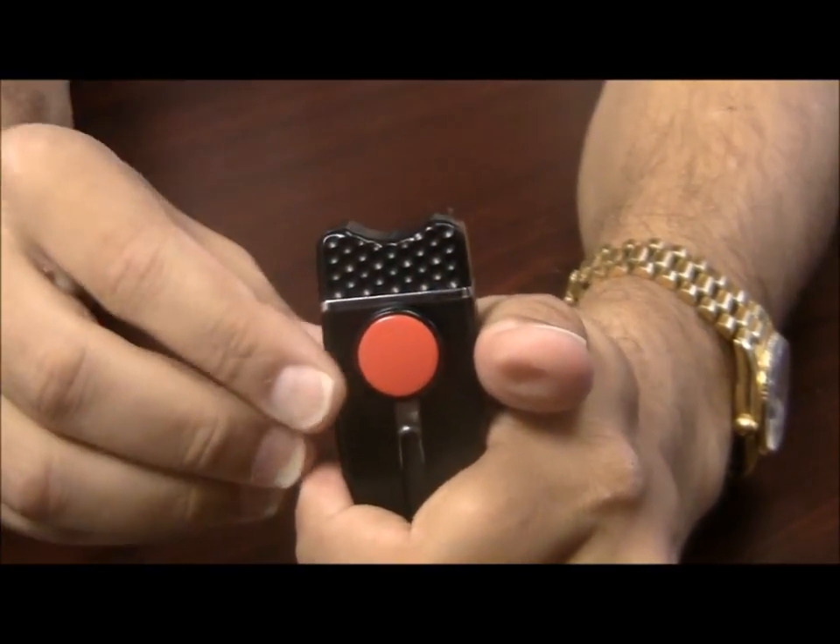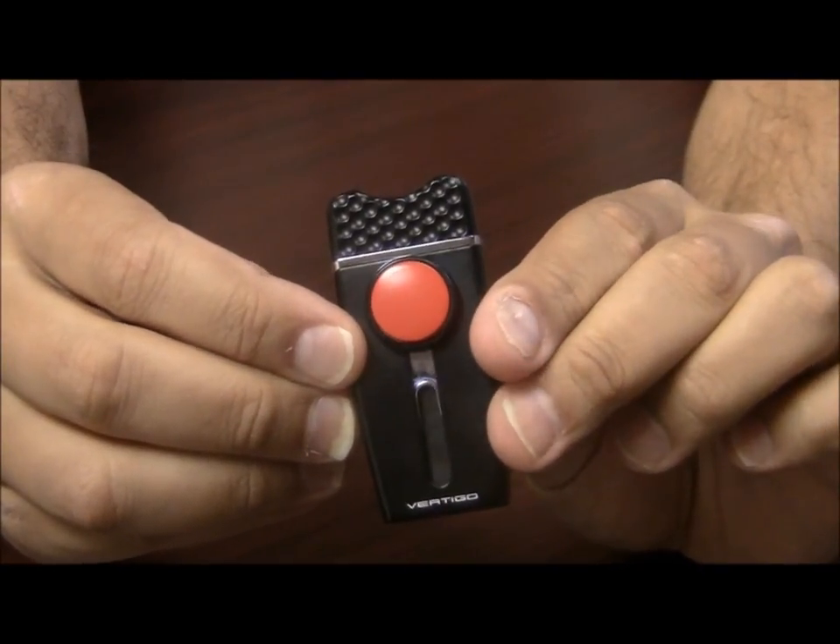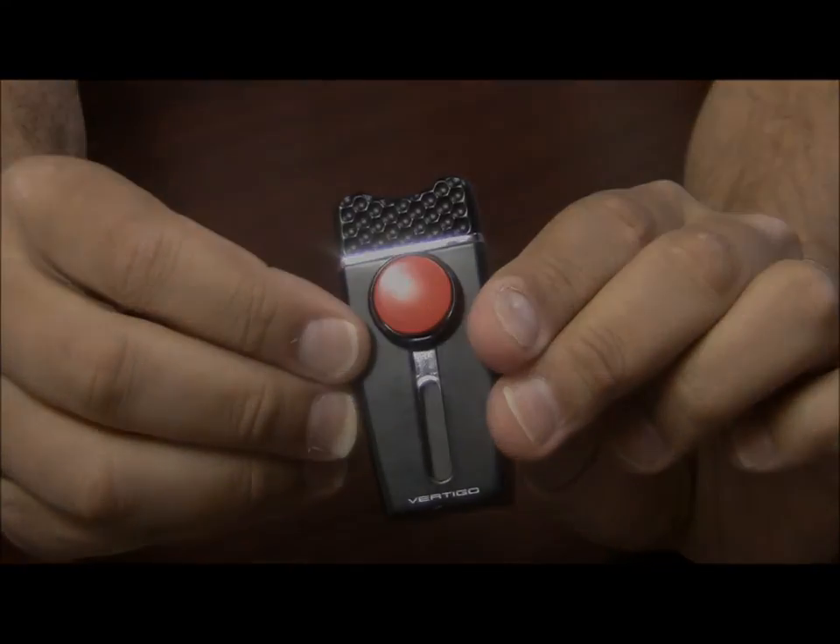Really cool, different, unique lighter — perfect for the golfer. This is the Vertigo Tea Time Single Flame Torch Golf Lighter.